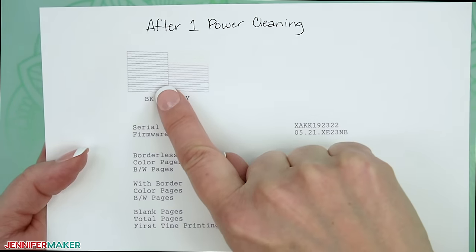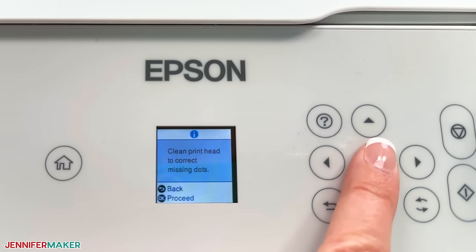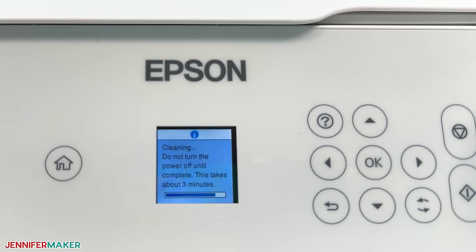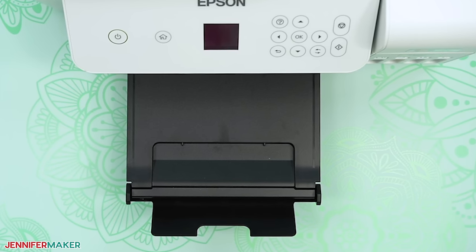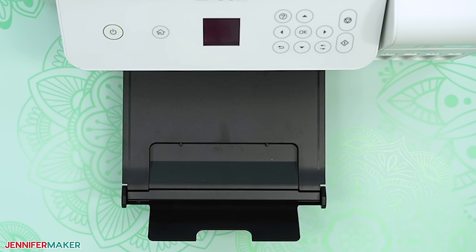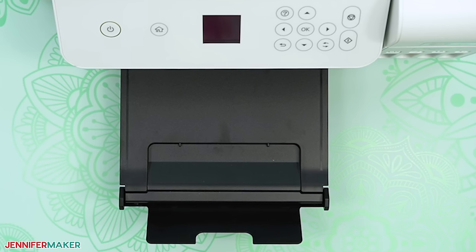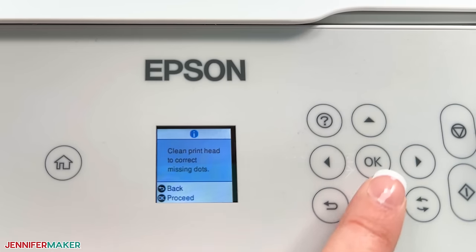But if it's not unclogged, start back on step two to see if any of the other troubleshooting options that are less taxing than running cleaning cycles are enough to help you out. If the print quality is still not improved, turn the printer off and let it sit for 12 to 24 hours before trying another power cleaning. And if the quality is still not better, I'm sorry, but I still recommend you let your printer sit for a few days and then start back at step two.